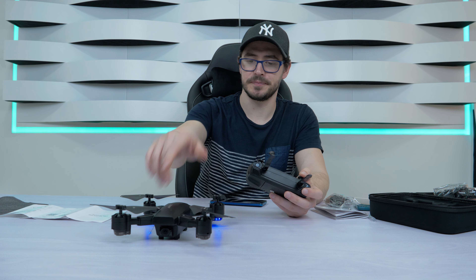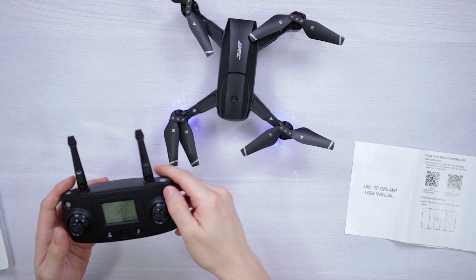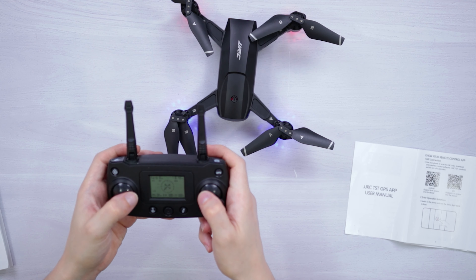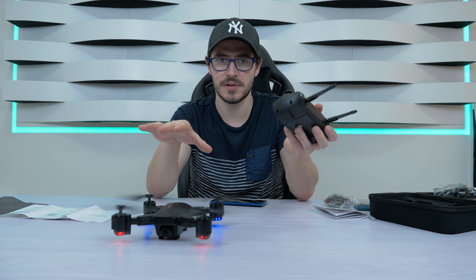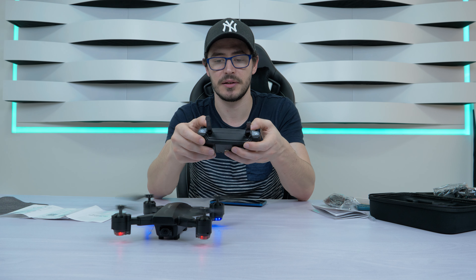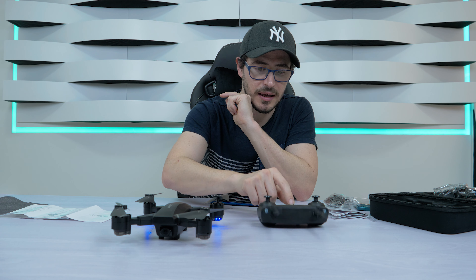If you want to start your drone indoors, you have a GPS on and GPS off option. If you press GPS off you can turn it on inside. I've just turned on the motors and it's going to work — but remember, we are with GPS off. If you turn GPS on it will not work indoors. So let me turn it off and now let's connect the app.